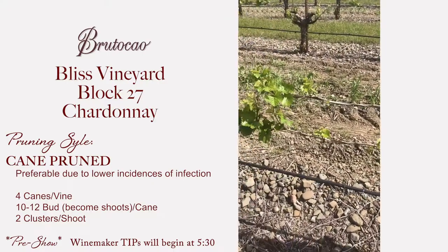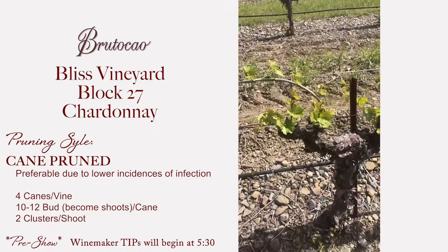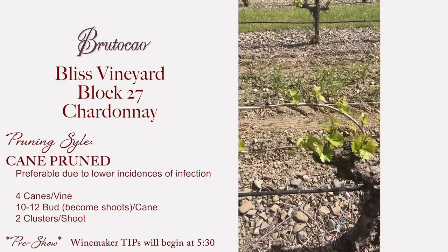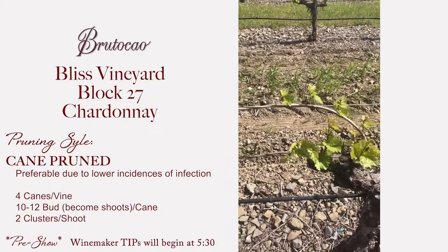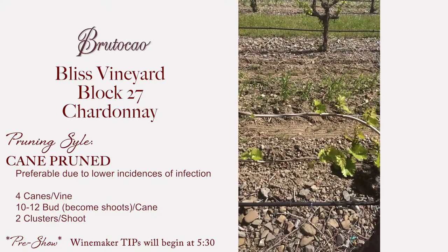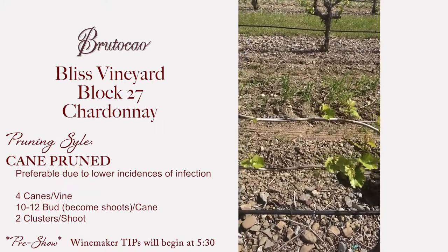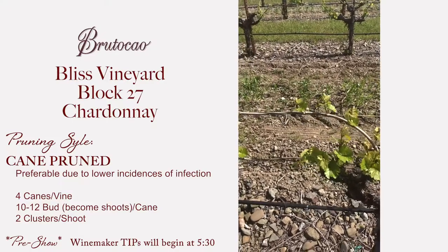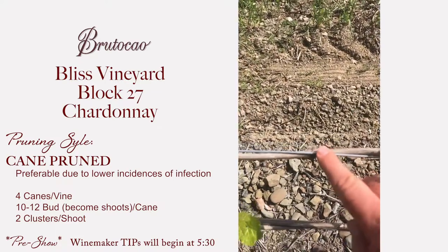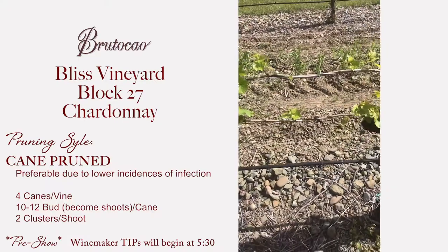If you look at this, you can see there's more growth at the start of the cane and the end of the cane. The middle of the cane has very little growth yet — it's kind of like being the middle child, which I am. All the attention goes to the first bud and the last bud but the middle bud doesn't get as much attention. Sometimes they won't bud at all, and we call that blind budding.